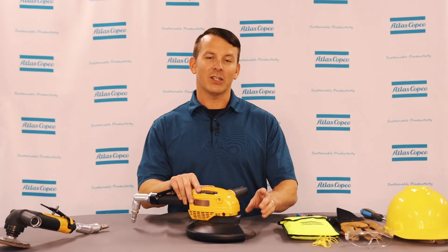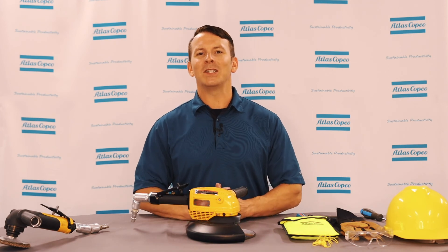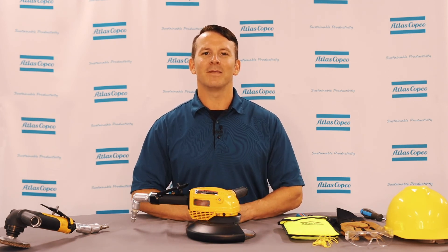So this has been how to change a grinding disc on an angle grinder. If you have any additional questions, please reach out to your Atlas Copco representative. Thank you.